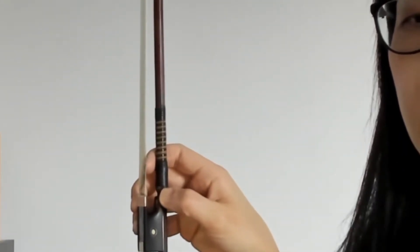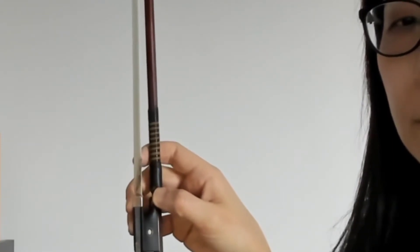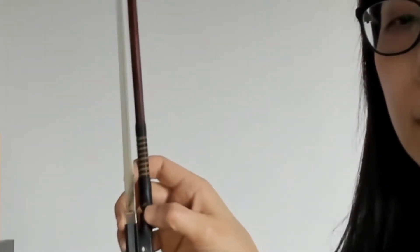We're going to bring this to the tiny space. Notice I'm not squeezing my thumb either. On this side, this is how it will look.